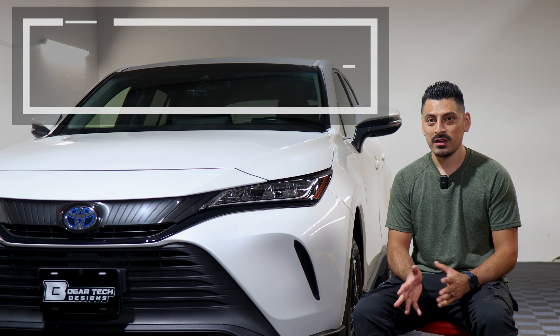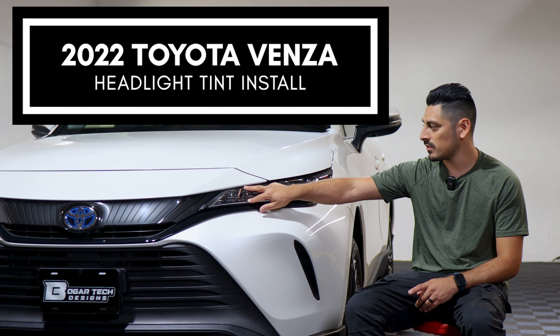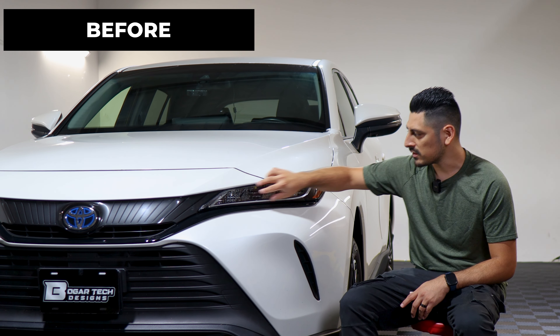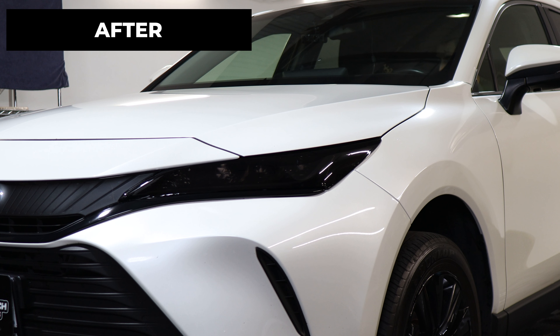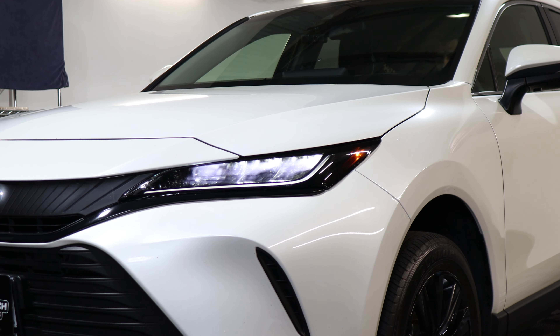Hey everyone, welcome back to another video. In today's video we have this 2022 Toyota Venza and we're going to do the headlight tint installation for this vehicle. So as you can see, this is how it looks before doing the installation on the headlight. It's just a regular factory headlight lens, and this is how it looks after the installation. The tint has PPF properties, which means it will protect the lenses from yellowing over time as well as protect it from any small scratches or road debris that may hit the lens.